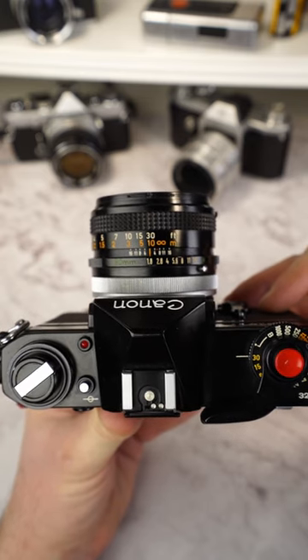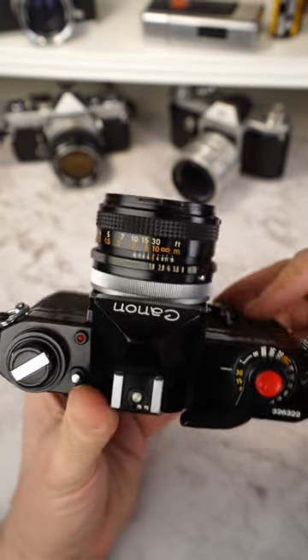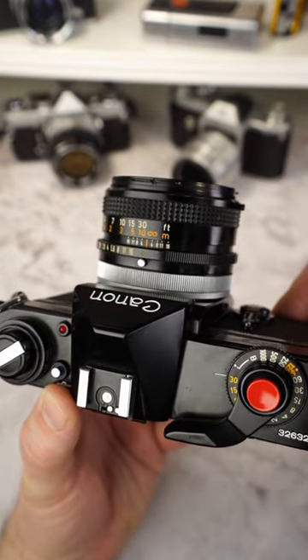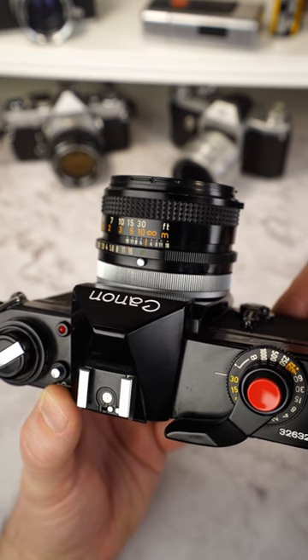For this, the lens with a Canon FD mount must be set to A, or in this case with the older lens, to the green circle, and the camera automatically pre-selects the aperture for the selected exposure time.